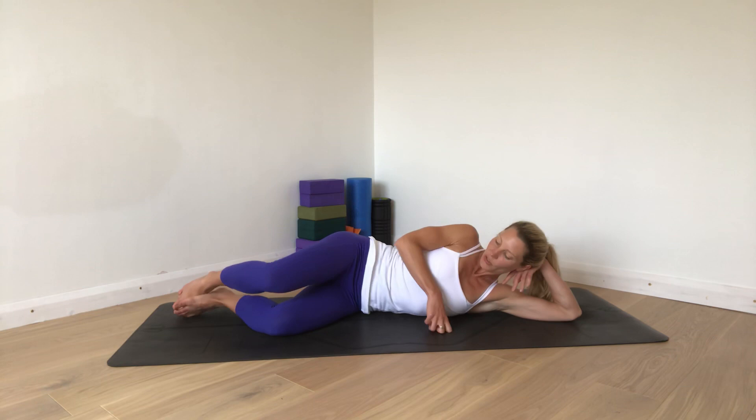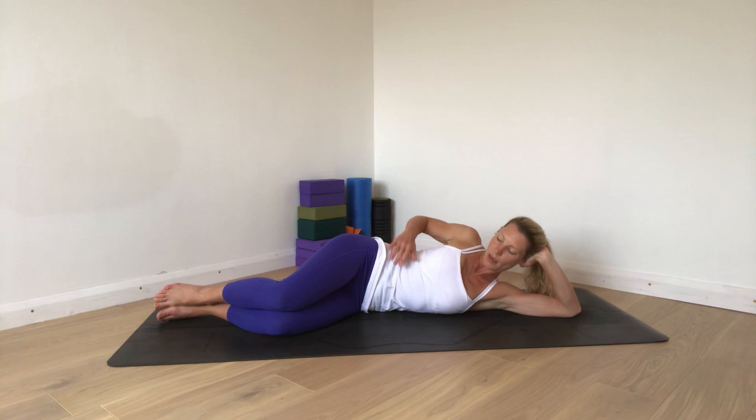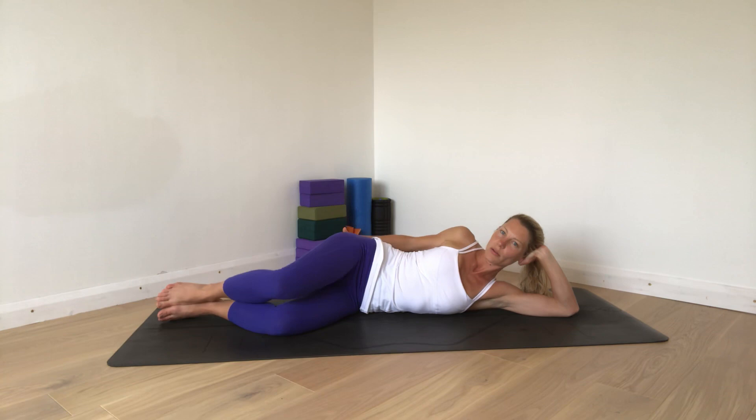Let's start lying down. Come onto your side, stack your knees and stack your feet. Your head can just rest on your hand, or if you have a cushion, rest your head on your cushion. Just lengthen your tailbone slightly. We're just lifting the hip, keeping the foot rested down — just clam movements. This is really just to take your awareness to that region of piriformis and the go-go cues, those external hip rotating muscles.